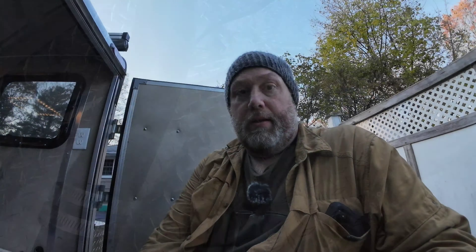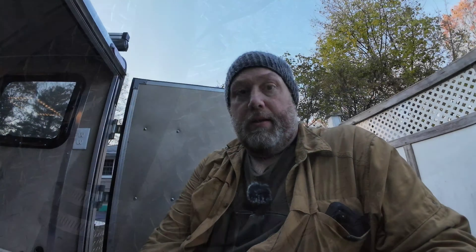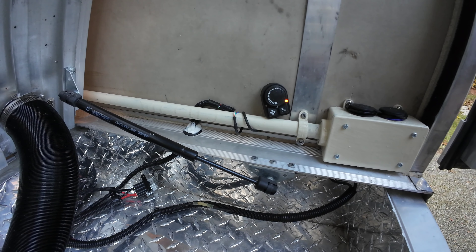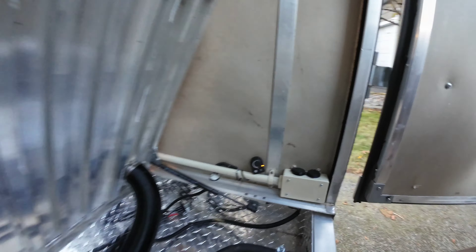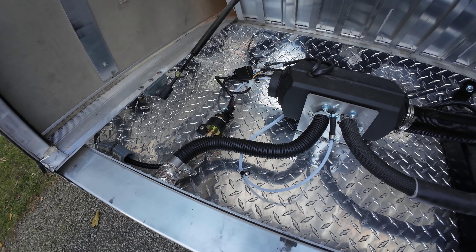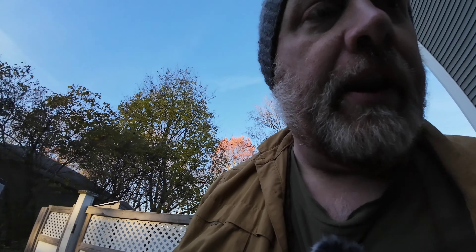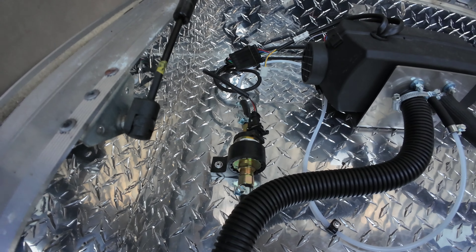Here we go — first run of the diesel heater. Wish me luck. Worst case is I push the trailer by hand up the driveway away from the house. Heat on. That's a good sign — that's the pump running. I'll come back when something happens. The pump is running now. I'm not seeing it draw fuel yet — hopefully that doesn't mean a leak. But that thumping is the pump; it's moving fuel. It's taking a while.